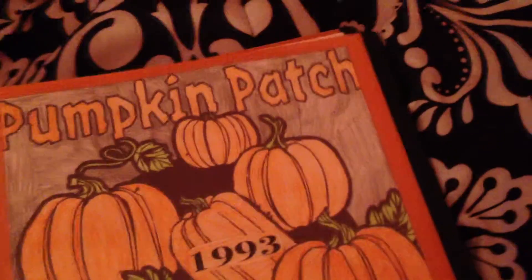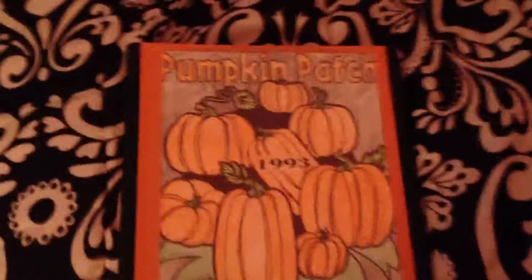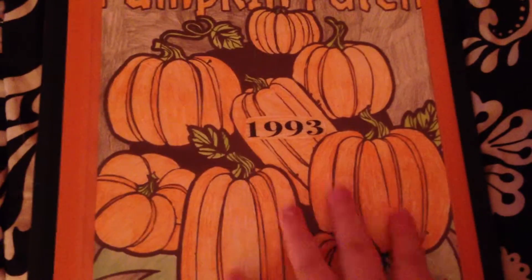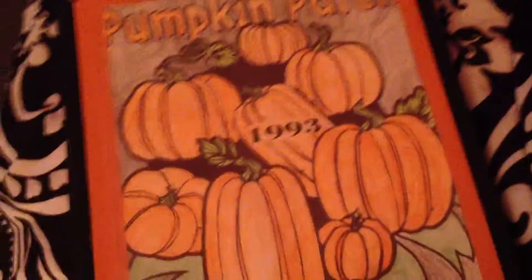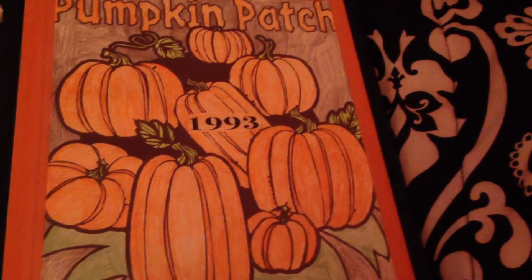Thanks for looking at my new logo — tell me what you think of it. I might be making this into a t-shirt soon, coming next year. If you're interested in buying one, I will send you a t-shirt with my logo on it. Thanks for watching, bye! Don't forget to like, comment, and subscribe.